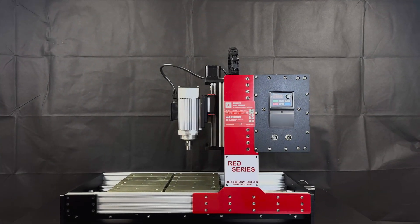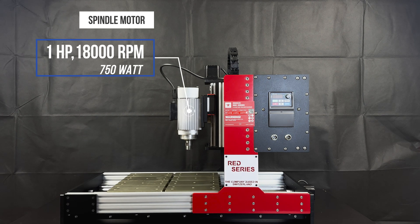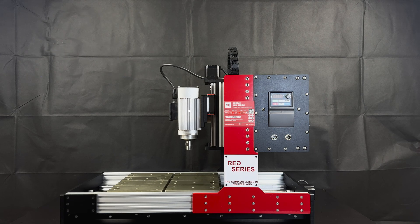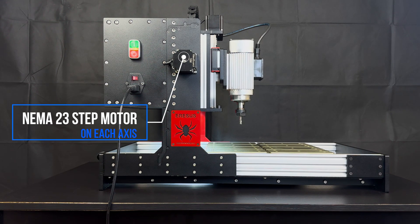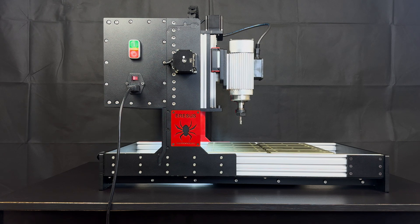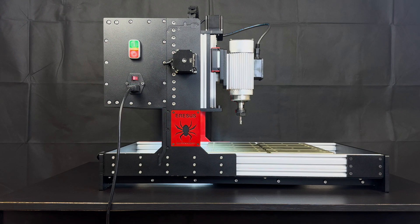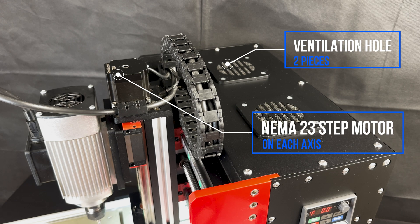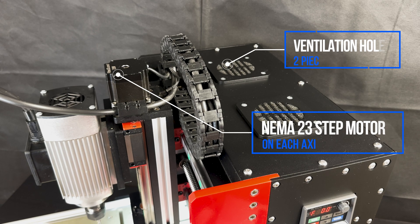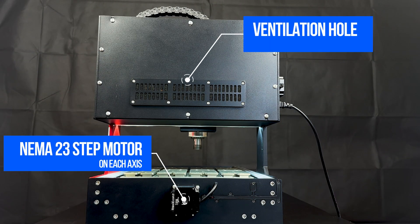Let's examine the hardware features together. You can cut comfortably with the Aresis Red Series CNC machine, which offers a very wide working area. It comes with a spindle motor with 18,000 RPM and 750 watts of power. It provides the potential to cut difficult materials such as stainless steel with the feed power provided by the NEMA 23 stepper motor that drives the X-axis. You can safely connect all end mills that comply with the ER20 standard to the Red Series. The Red Series is a fully professional milling machine designed for series production and can easily cope with up to 90 hours and longer working times. There are two ventilation holes on the top cover to maintain optimum temperature balance while cutting metal.